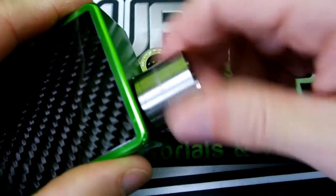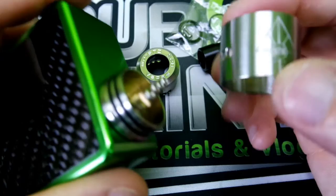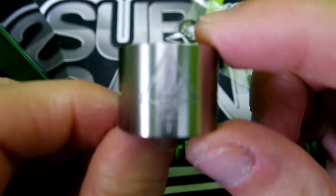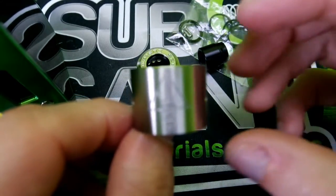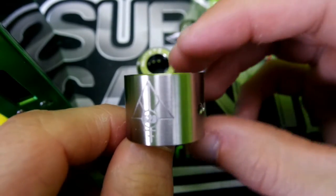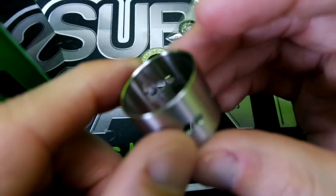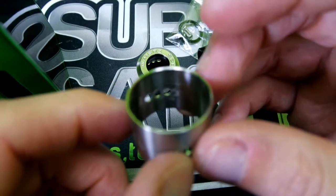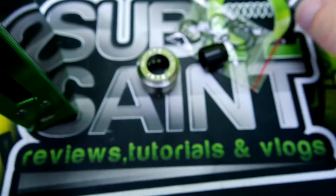Pop this bad boy out — I really wish I'd have used my thingamajig. I just put it on my mod. Here's your barrel — or sleeve, my bad. Pretty nice barrel, with a little bit of scratches on the inside.